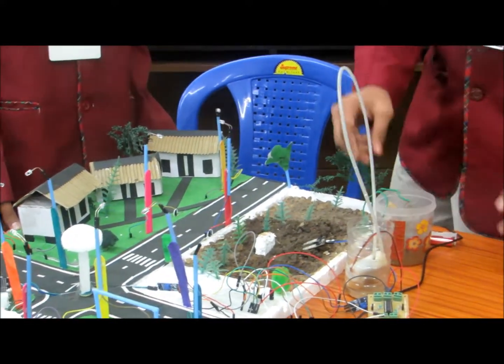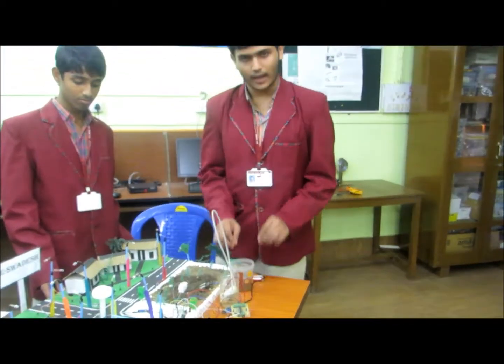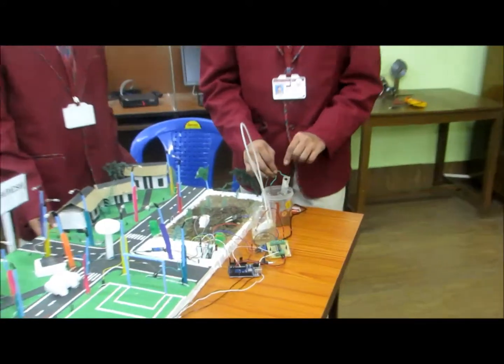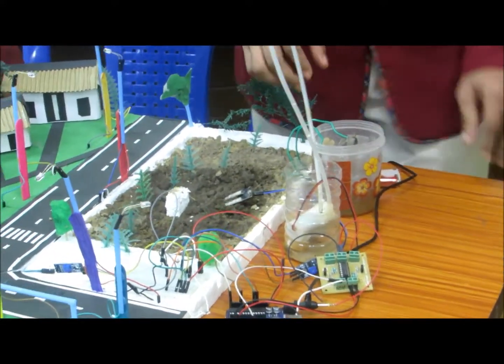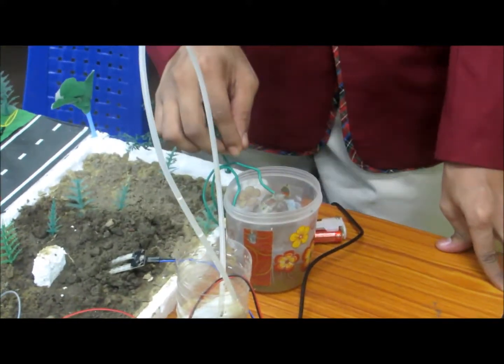Here we have used a bio-fertilizer generator. We are using uric acid, which is found in abundance in pumpkins. We have used two plates — a copper one and an aluminum one — to generate a bio-fertilizer known as copper urea. We can also extract pure copper from the sediments that are formed.